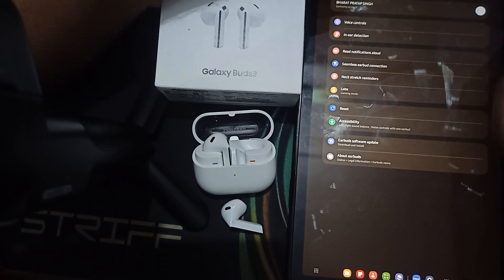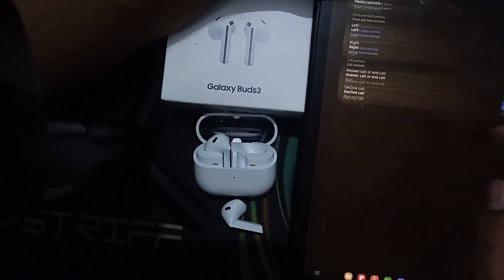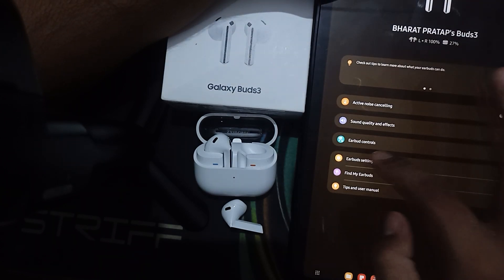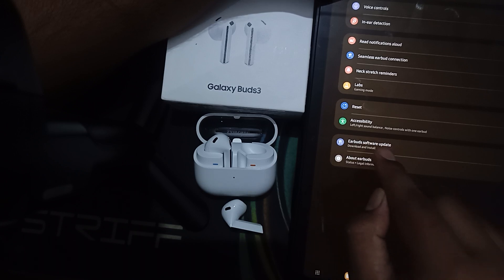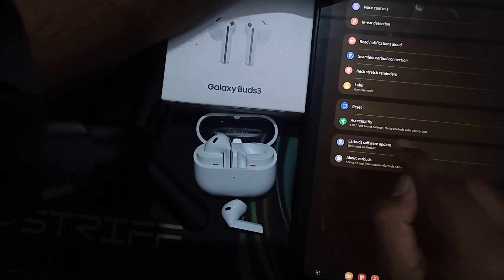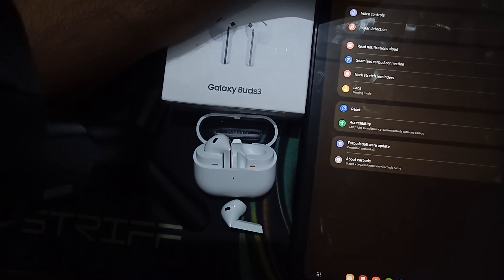Once the buds are connected, go to the earbud settings, then go to 'Earbud Controls'. Here you can also find the option to update the software of your earbuds. Thank you, and have a nice day. Please subscribe to our YouTube channel for further information.